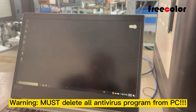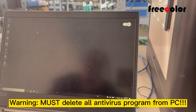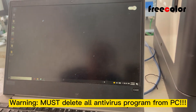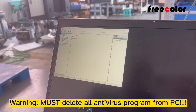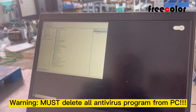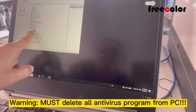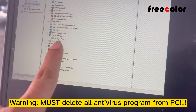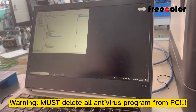Now we enter the PC and open Device Manager. You can find this is the printer, but now it has no driver, so we need to update. We close, then click Update Driver.